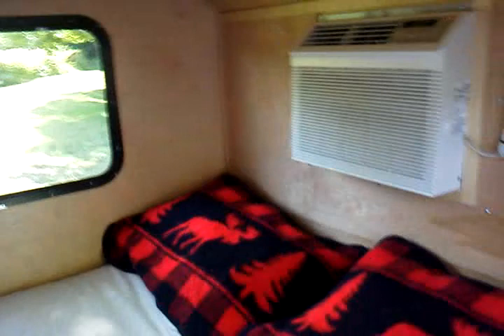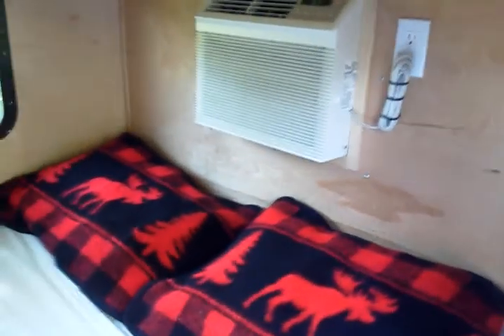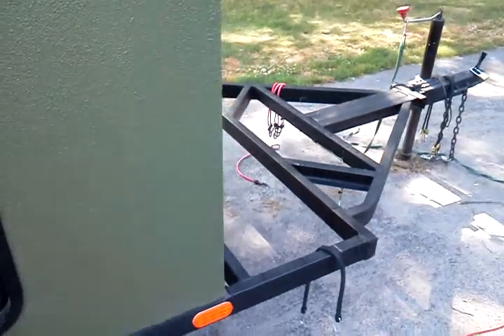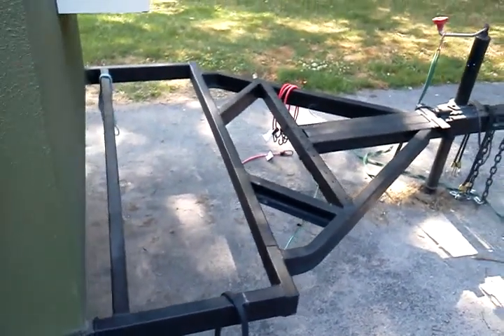Some shelves on the inside and the air conditioner. The trailer is five foot wide and eight foot long. I still have a little tweaking to do yet with the front end — my goal is to put some expanded steel up here so I can tie things down onto it.